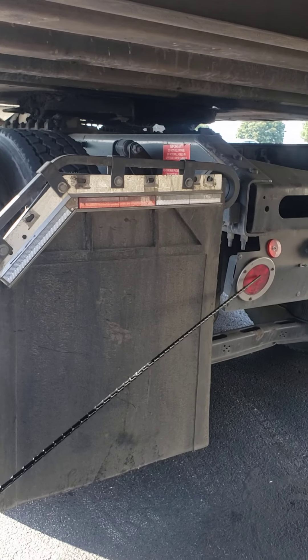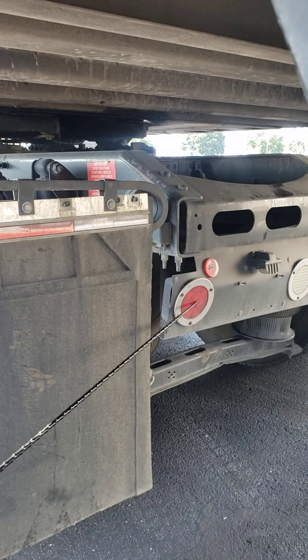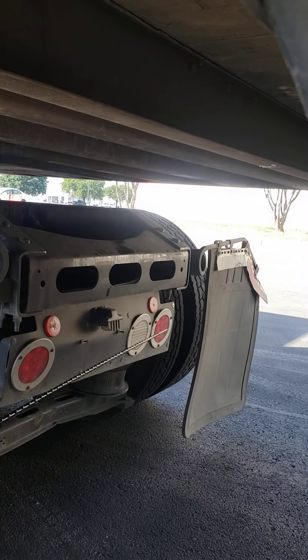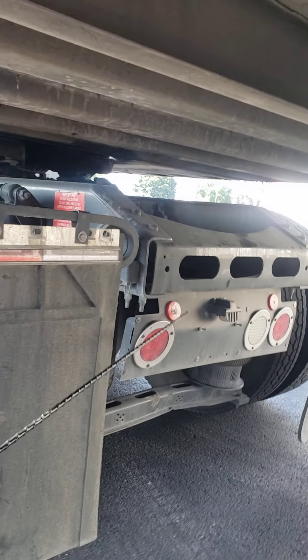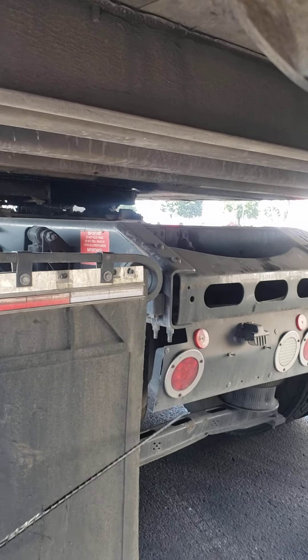On my rear taillights — proper color red, no cracks or moisture behind the lens, and free of debris. I have my left blinker, my right blinker, my four-ways, and my brake lights. My reflectors are all proper color red, free of debris, and no broken loose or missing parts.